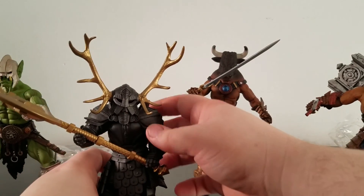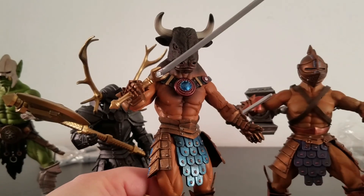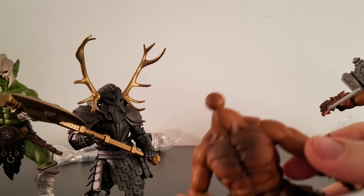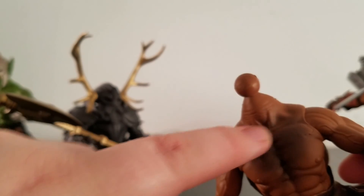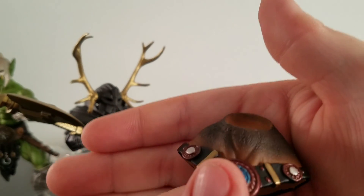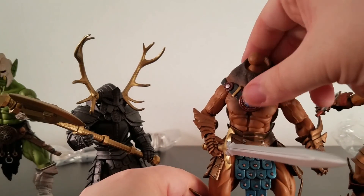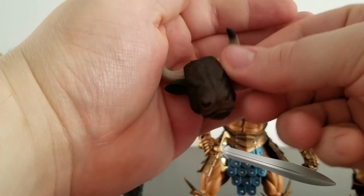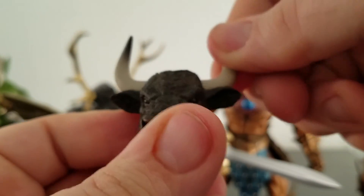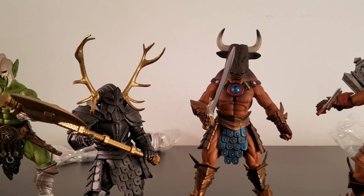Last but not least, Astreon. Same body as Kaidore, as you can see. But his head — let's look at the head sculpt. Without the head on, he's got a little bit of shading there too — that's pretty cool. And then you put on this thing here and you can see a good blend from skin to fur. Not bad at all. And the horns — you can actually move them too. Not bad. I like that.